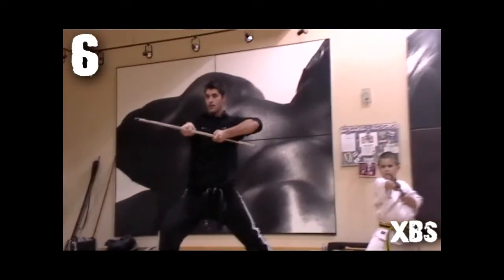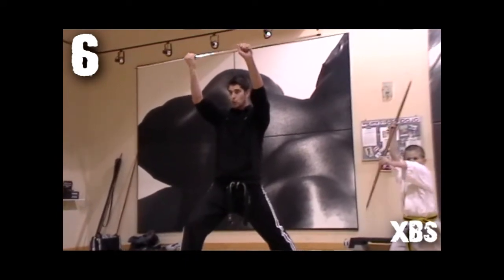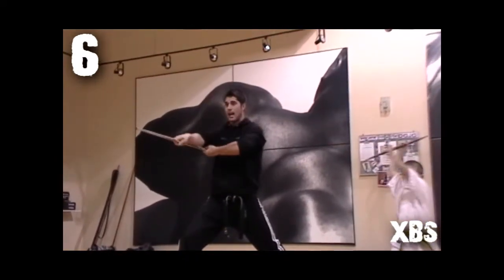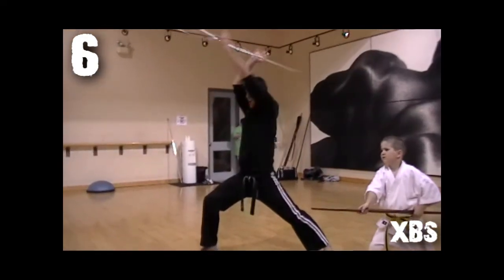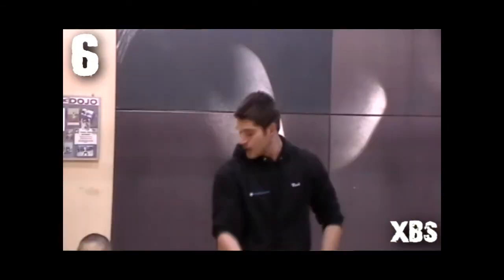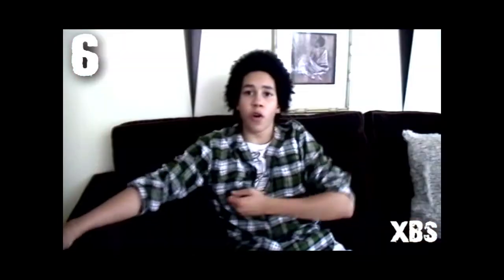Now for the last strike, the sixth one, you're going to bring the bow up above your head like so. Your arms are going to cross and it's going to go into your other armpit. This is a bit more of a flashy strike and it's a bit harder when you try it at first, but eventually it becomes natural to you. Your arm is straight forward, it's going to be straight out, and the arm that's near your chest is going to be in a horizontal line.